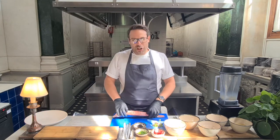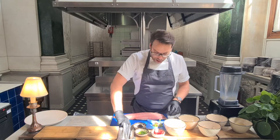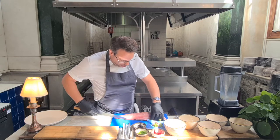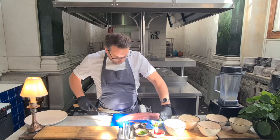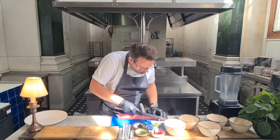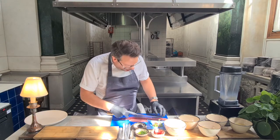So your fishmonger should do this for you, but just in case they don't, you're going to get a nice loin like this. All we're going to do is trim it up just a piece. We're going to take the bloodline off here — where the meat's really dark, we'll just trim some of that back.